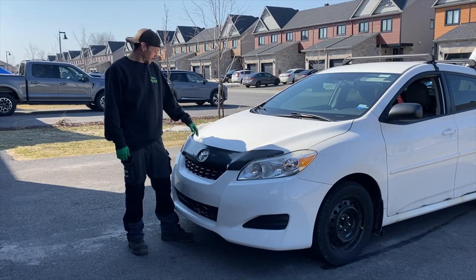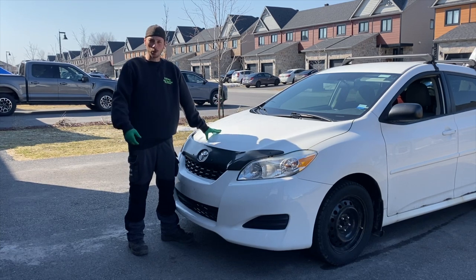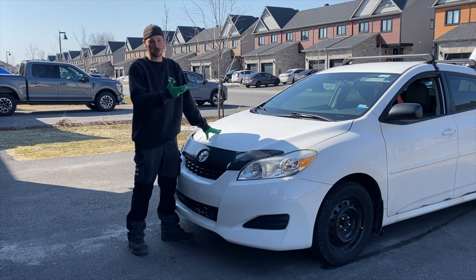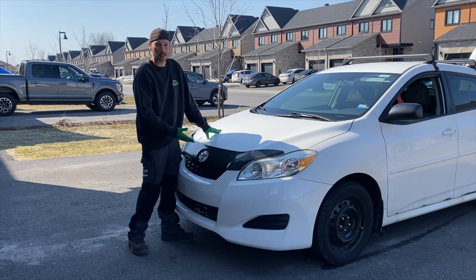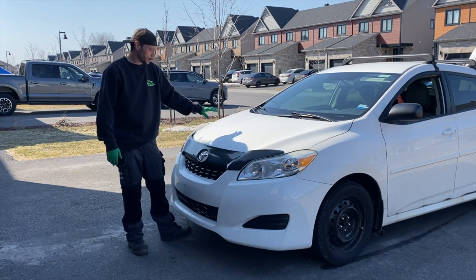Hi everyone. Today we'll be showing you how to change your oil like a pro. You'll be seeing some of the tools and equipment that I use. Your tools and equipment that you might need — like different size sockets or oil filter adapters — will vary on different brands. Today we're doing it on a 2012 Toyota Matrix, and I'll show you the tools and techniques I use to change your oil.